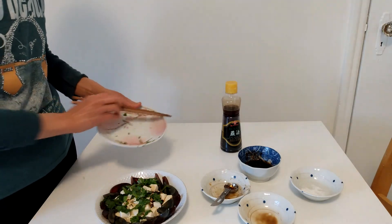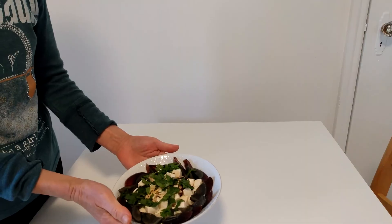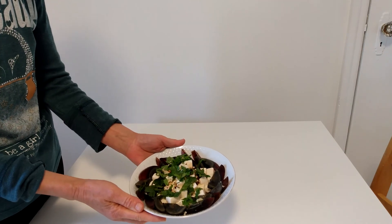So this is about this dish — it's complete. When you eat, you mix it. This is the final product. It's very delicious. I hope you can try this. Thank you for watching. Bye-bye!